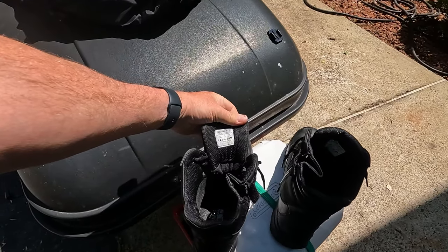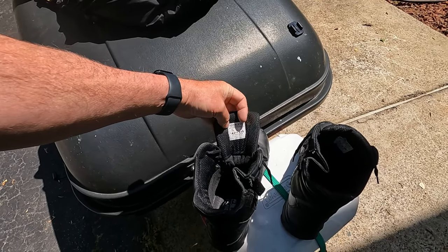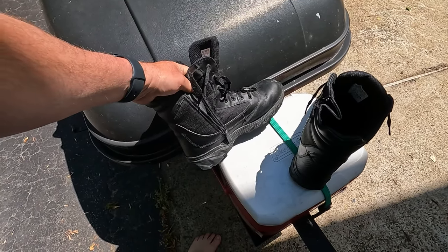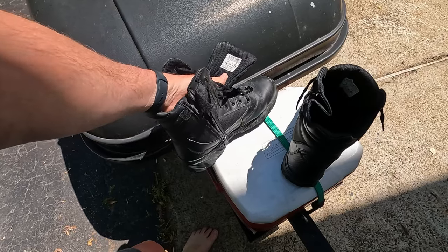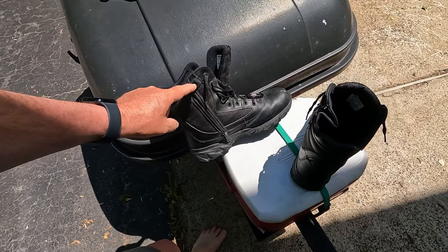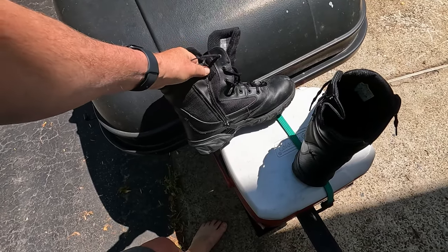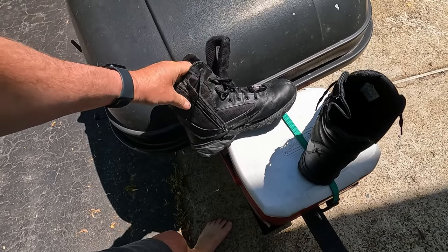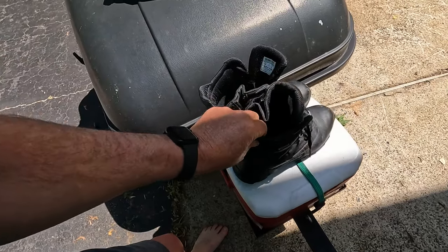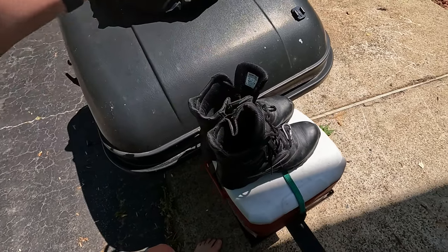For boots, I like a brand called Original SWAT — the website is OriginalSwat.com. My feet have such a high arch that I can't wear slip-on boots, and even lace-up boots I have to really unlace to get my foot in. The side zipper makes it much easier to get in and out. These are the waterproof version; I never had to ride in the rain on this trip, so I can't fully test them, but they should be fine.